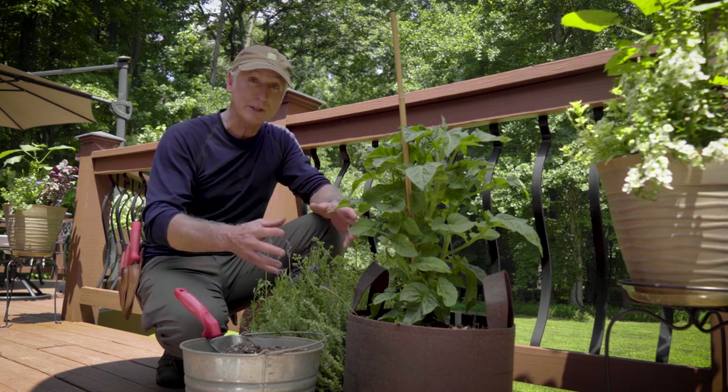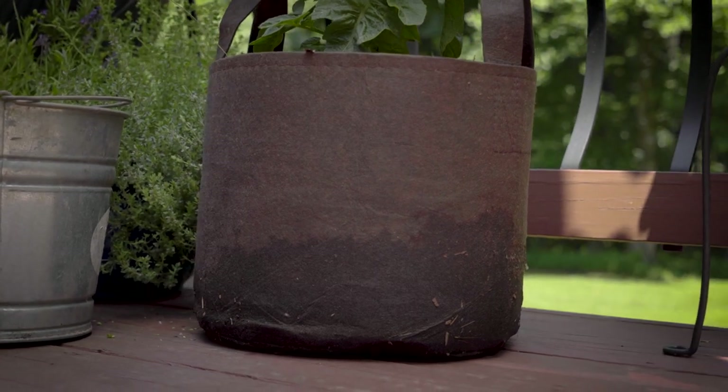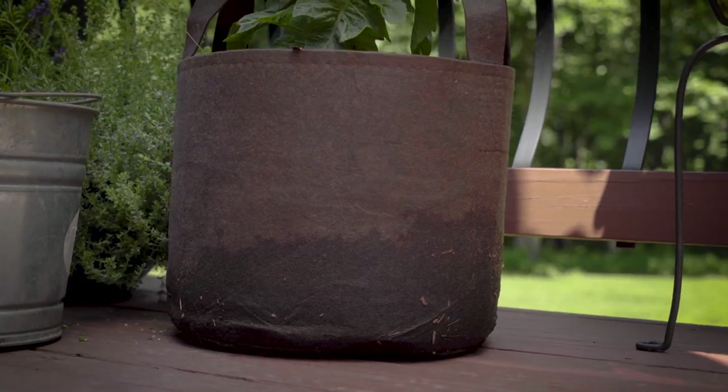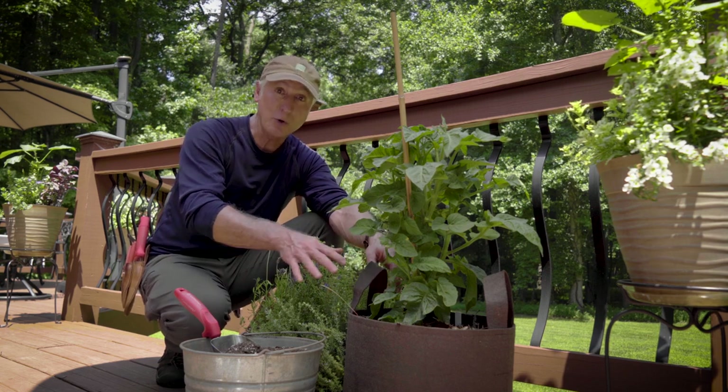Next, you want a container that provides drainage. In a grow bag, that's really great because not only will the water drain out the bottom, but it's porous enough so water seeps out the sides as well, so it's really hard to overwater a grow bag.